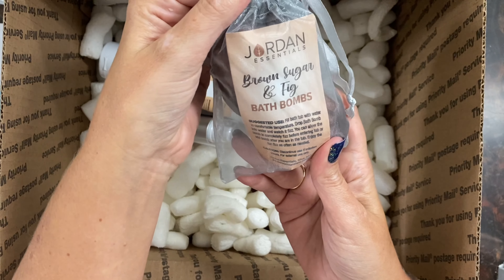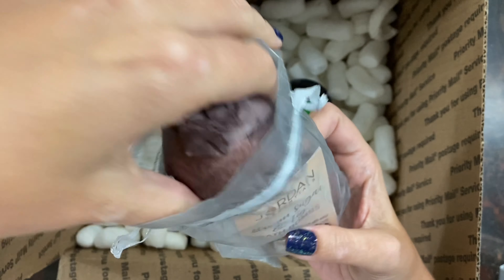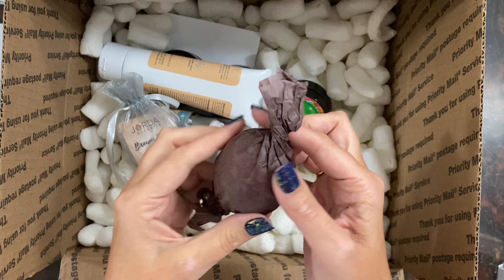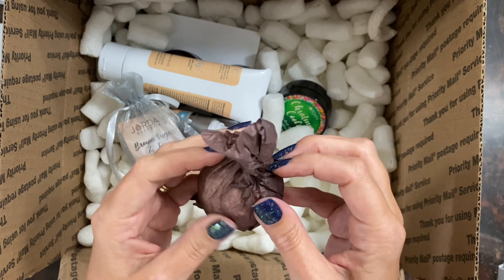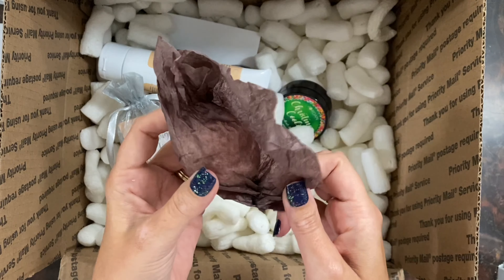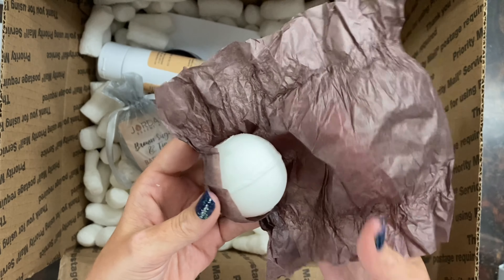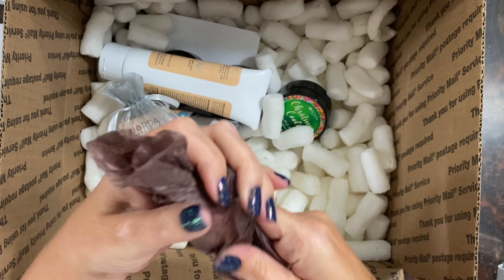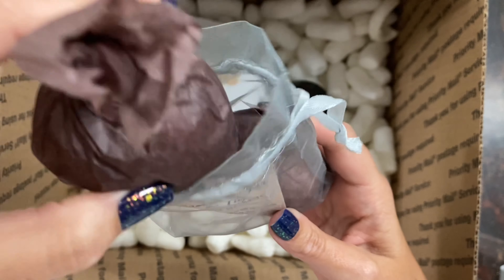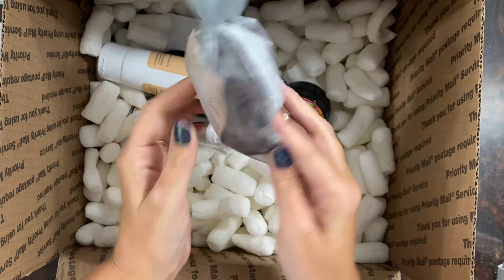Next are our brown sugar and fig bath bombs, and they come in this super cute bag. You could actually take one out, keep it for yourself, tighten it back up, and gift that. These bath bombs are tightly packed so you can get a double use out of them — they're real dense. You can drop it in the bath, let it fizz for a little bit, get some of those yummy smells in your bath, then take it out, let it dry on a washcloth, and use it again next time. They smell really good in this brown sugar and fig fragrance.